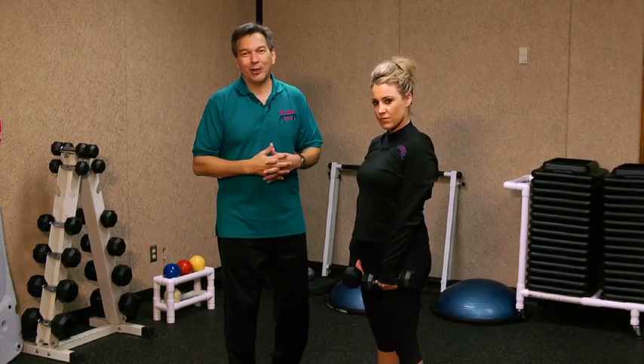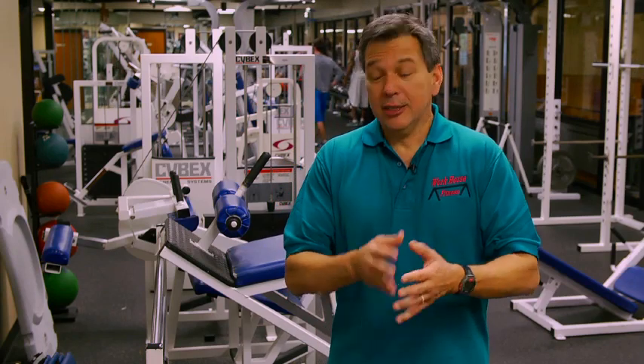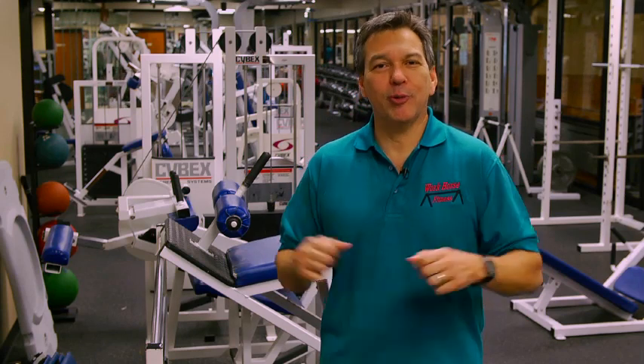Thank you all so much. I'm Dr. Len Lopez and we've been talking today about exercises to add shape and tone to your biceps and your deltoids and shoulder muscles.